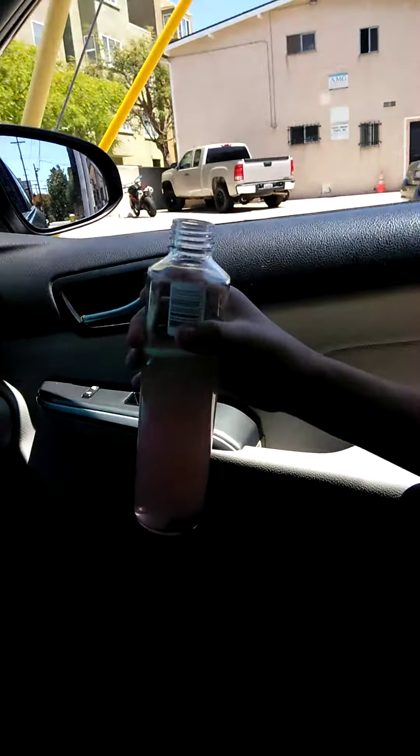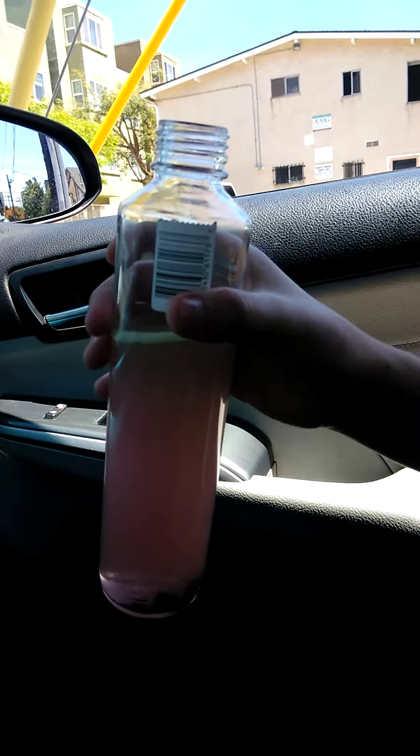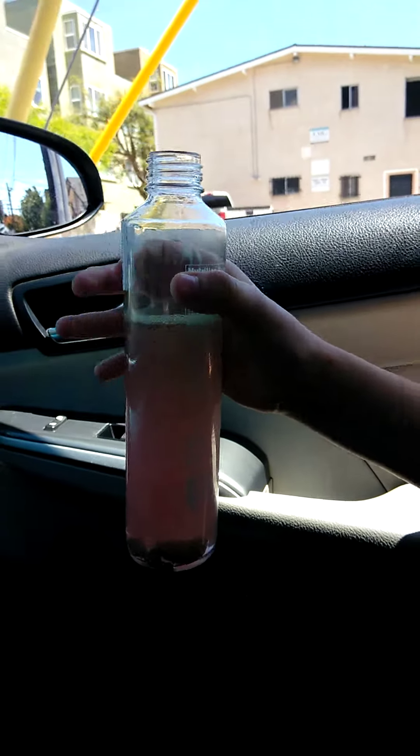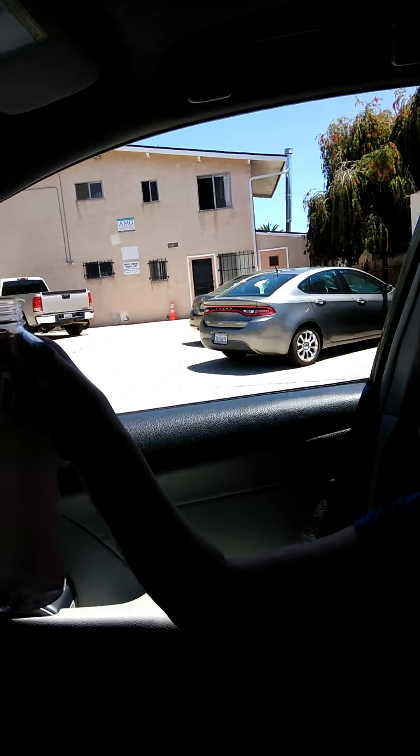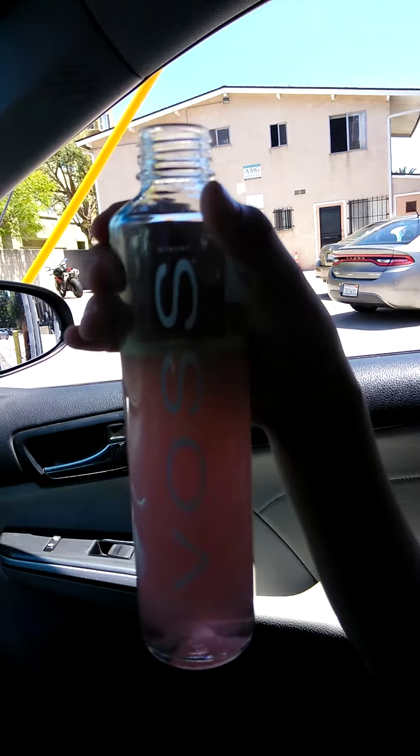The tablet tastes good — yeah, it's good. What kind of water are we using today? It's Voss water — hold that up a little higher so we can see it. Bring it close in — there you go, Voss water.